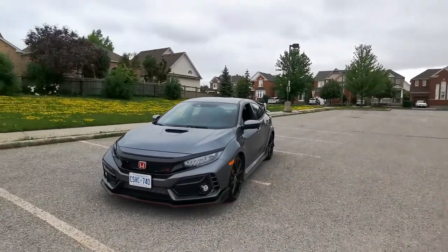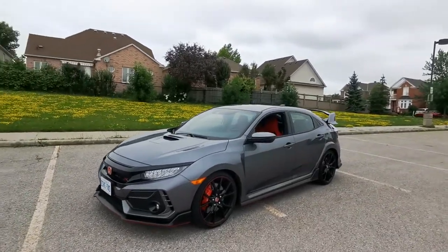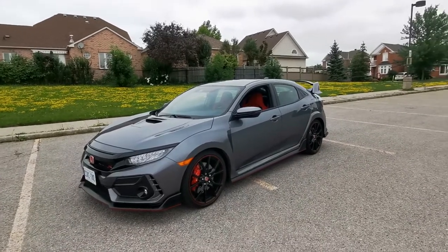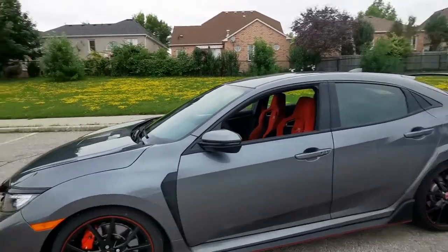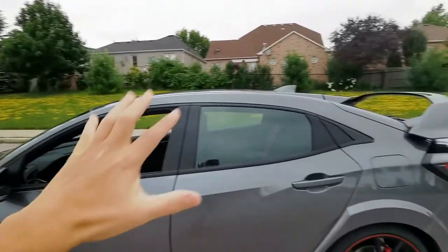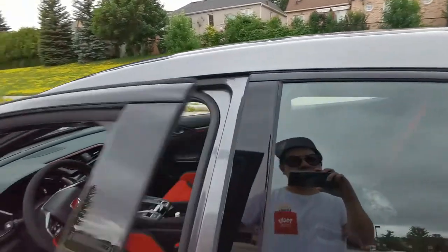This is a 2021 Honda Civic Type R with manual gearbox in polished metal metallic body paint that, to me, is basically a charcoal gray. It comes with 20-inch rims with Brembo brakes, red stripe and black rims, red logo — everything. Be sure to check out my exterior video, but now I'm going to show the interior in this video.